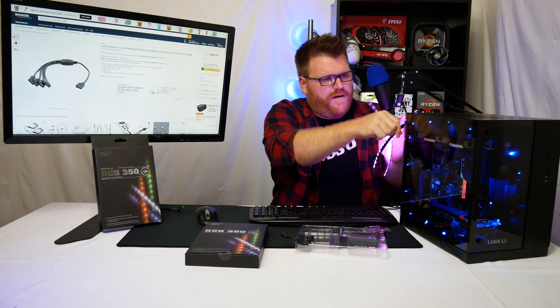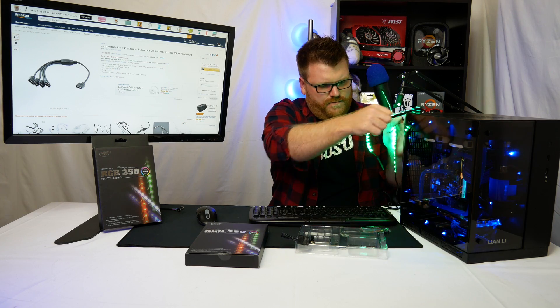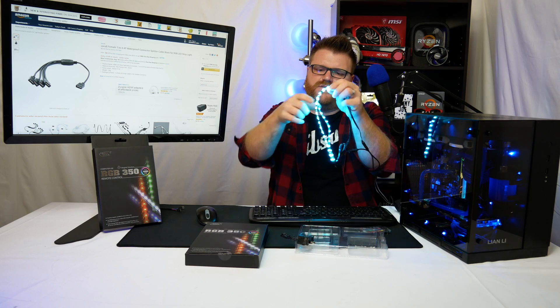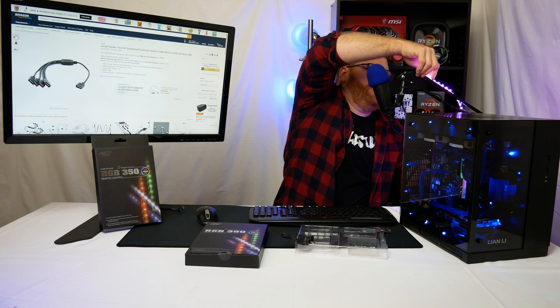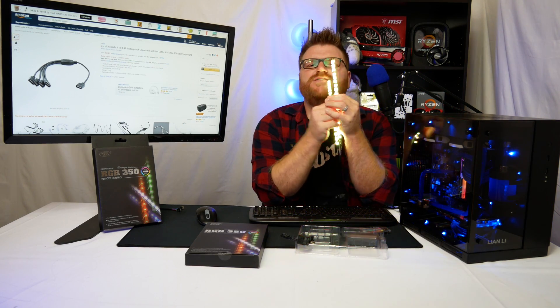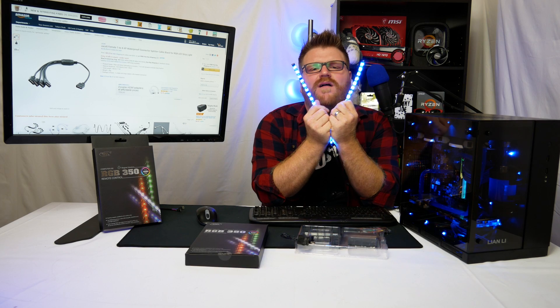These are magnetic — they will stick to metal. That looks like aluminum so that's not going to work, but they stick to themselves since they're magnets. They also stick to my microphone, so there's that.